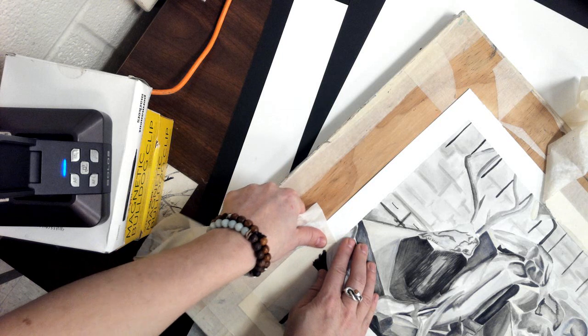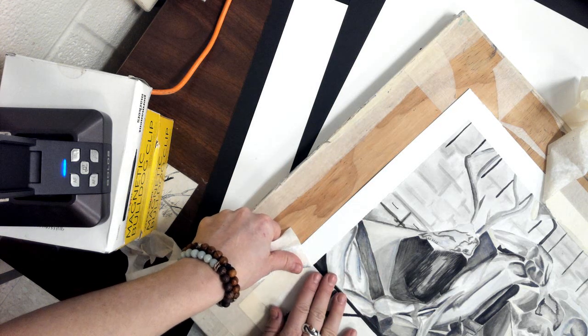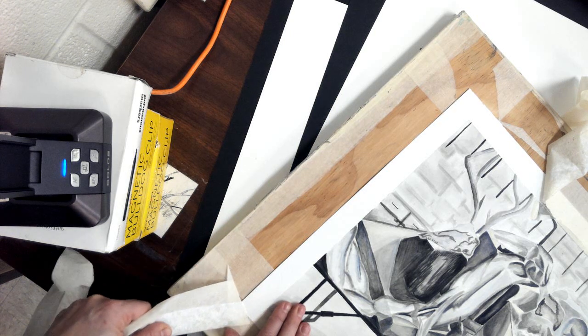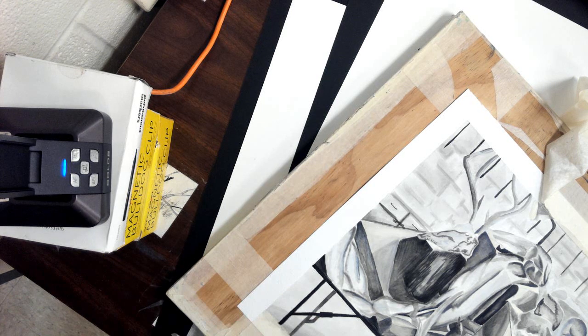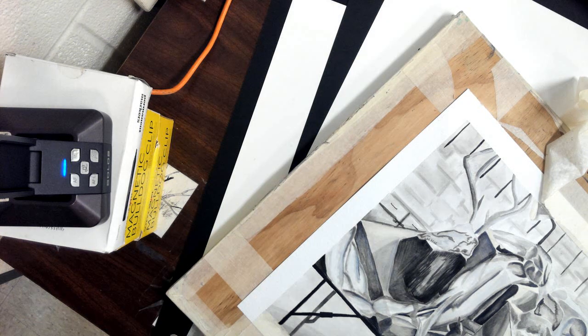Now, sometimes if the tape wasn't on properly or kind of bubbled up a little bit, the paint might get up underneath the tape — that happens sometimes. But you should have a nice border there. What I want you guys to do is work on getting the tape off of your painting. I'll give you guys a few minutes to do that.